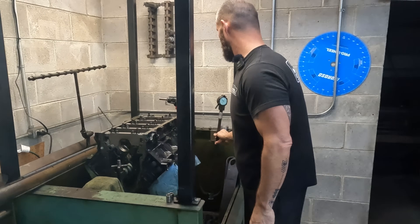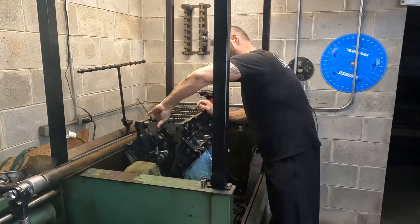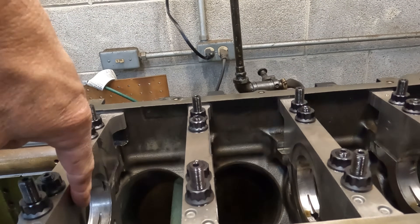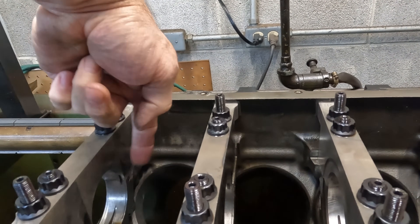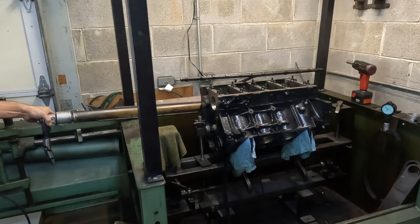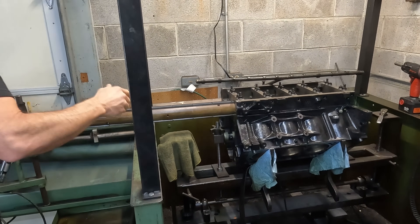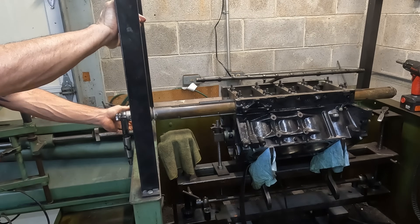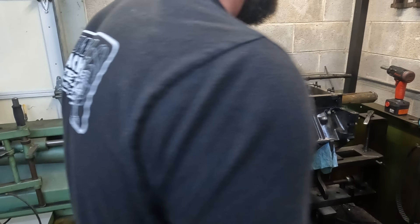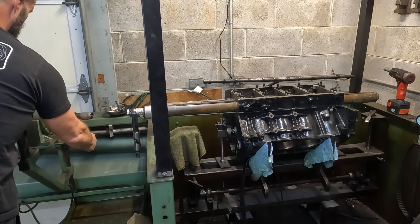I'm going to dust the line hone through it just to make sure. It actually rubbed that front cap too — not much, but it rubbed the front cap also. You can see the dark spots there. I'm going to just dust a pass through it because we could bump it up a few tenths for sure, since it's right at zero, which is the minimum dimension. That's usually where I put them to end up with the bearing clearance I want.